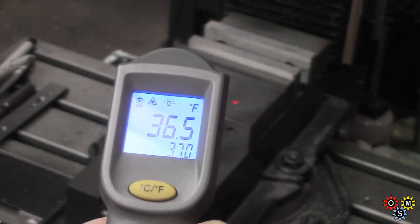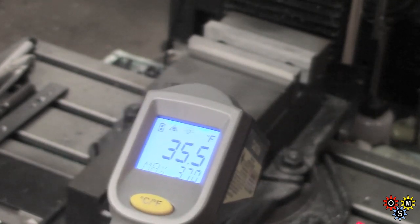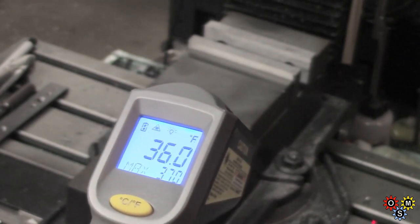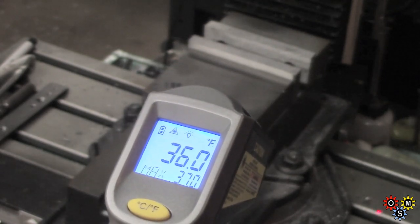On the mill we're up to 36.5, and on the vice and table about the same. Finally, the scruffy old anvil — let's try and get that display showing. That's reading 34, so it's lagging behind predictably, but at least it's above freezing.